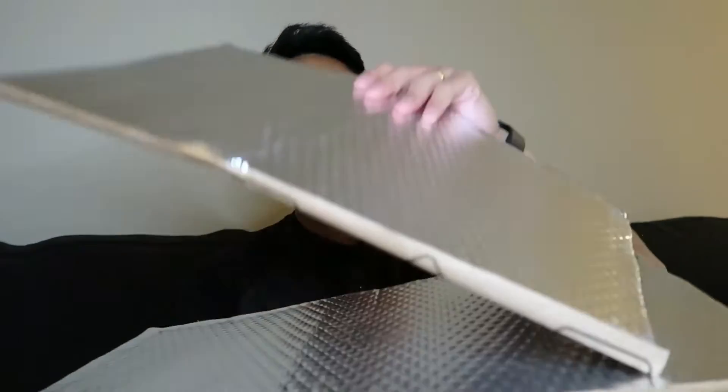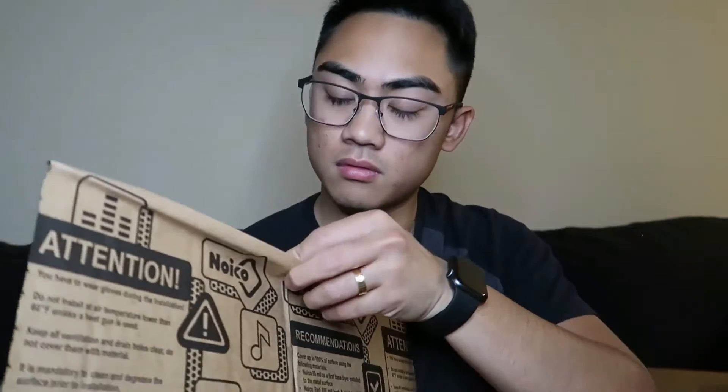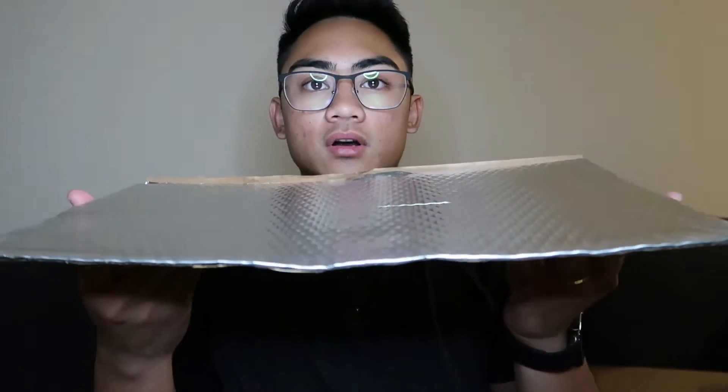It's kind of heavy actually — not obviously heavy enough that I can't carry it, but it was heavier than I thought. This is what it looks like. Looks like we just put this down wherever we want. We're gonna do the muffler area, so I'm gonna put this underneath the trunk.